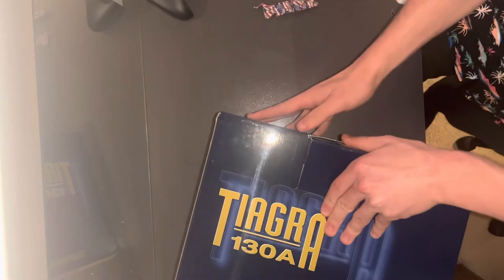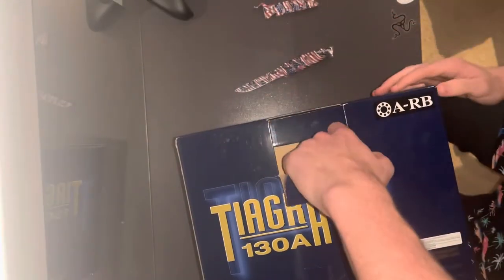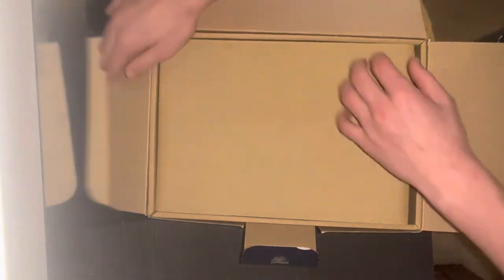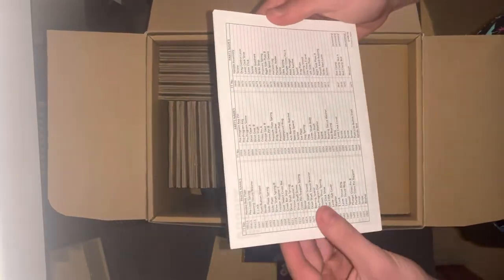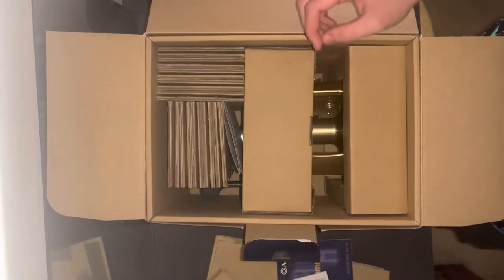Opening up the label, putting aside this tape. Okay, there we go — some cardboard on the top here, a manual instruction guide, and got some parts names to help put it back together, plus more cardboard.